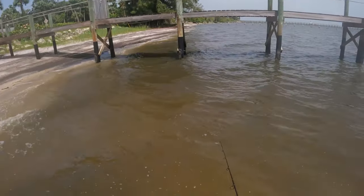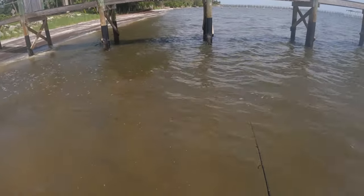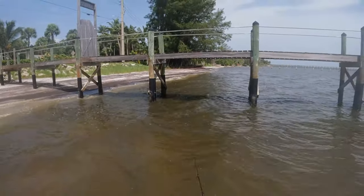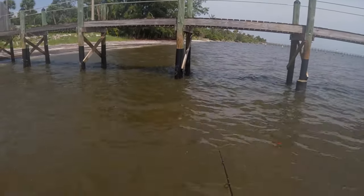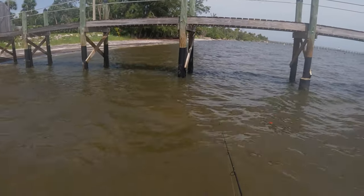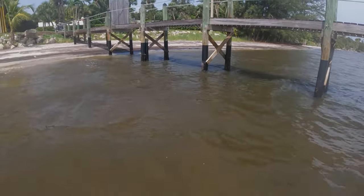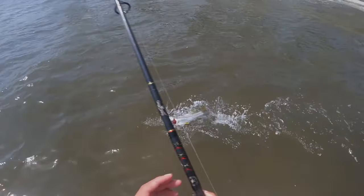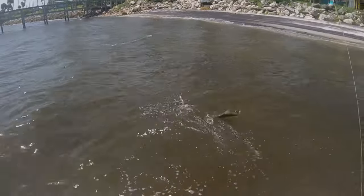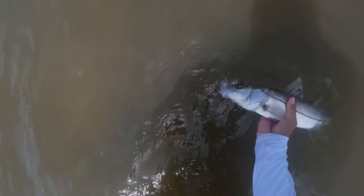Maybe another giant one right around it. That was like textbook right there — you just cast into that shadow line, bring it under the dock, and boom, you get a thump. And usually that's perfect. The Galato working a little slowly right now — I knew this thing was going to be saucy. Beautiful little snook.